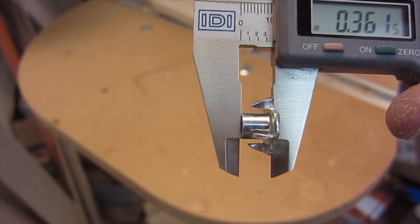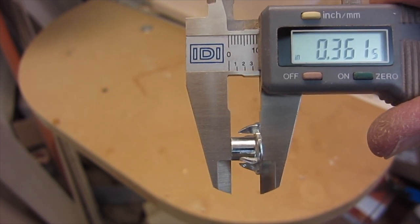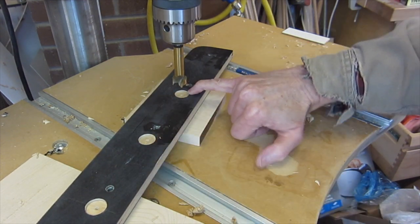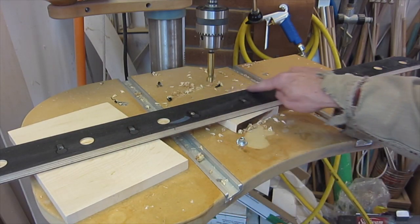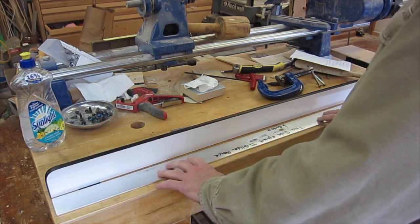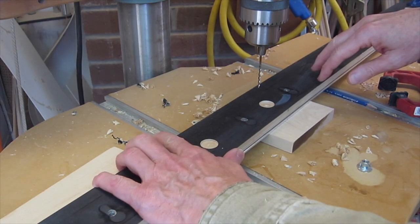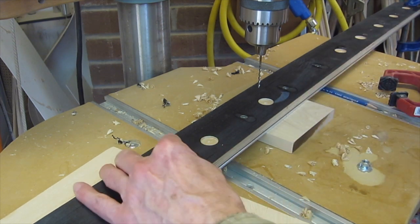These are one-quarter-twenty thread T-nuts, slightly less than three-eighths inches long, which is suitable for the half-inch thick plates on the fence. I'll drill three-quarter inch diameter counter bores to a depth of slightly less than 0.1 inches. I've located the holes to avoid interference with where the blade would go. I'll clamp this aluminum strip, which is going to become a template, onto the plate with the bottom down.